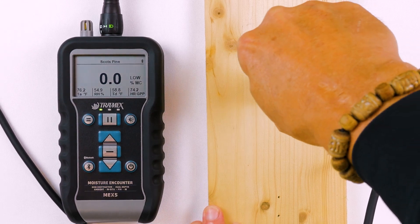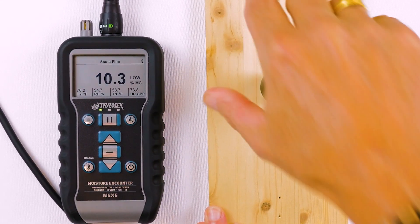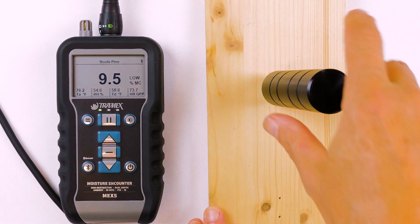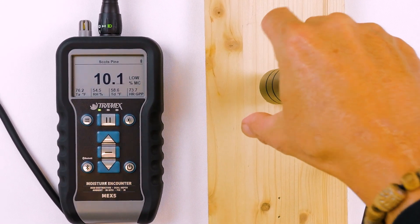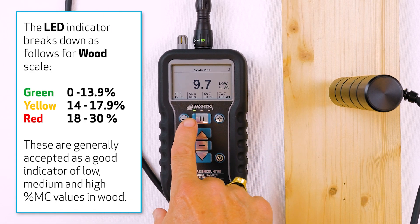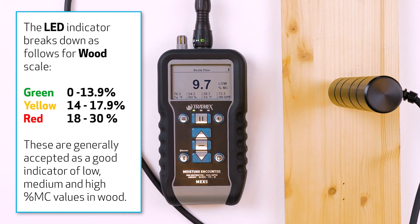We insert the pins into the wood following the grain — the grain is going up and down, so my pins follow that direction. When I get the pins inserted and wait for the number to stabilize, you can see we're getting a green light showing us that we have a dry reading here.